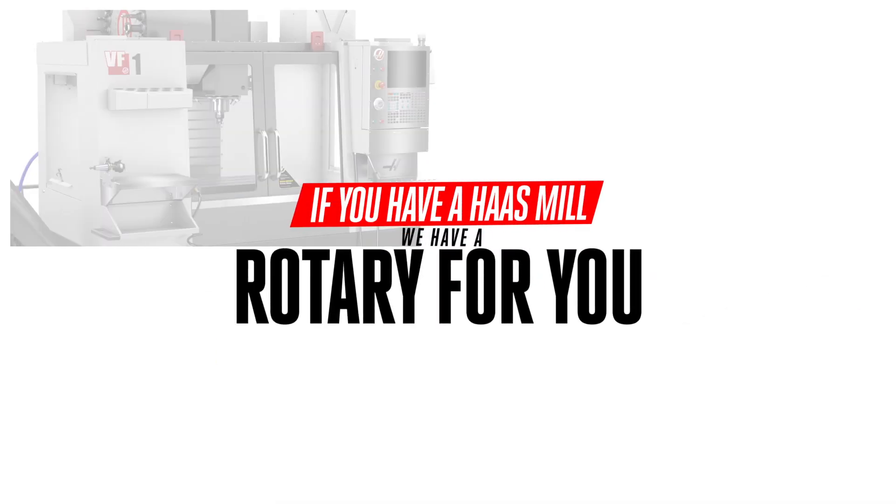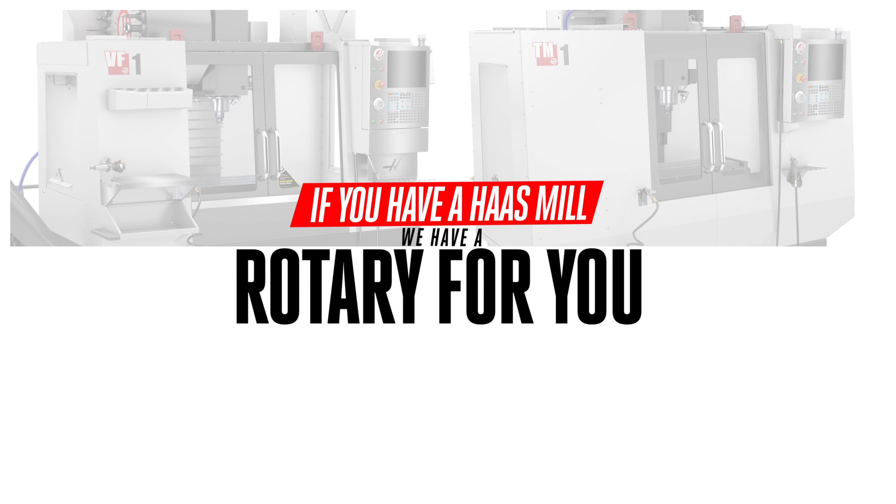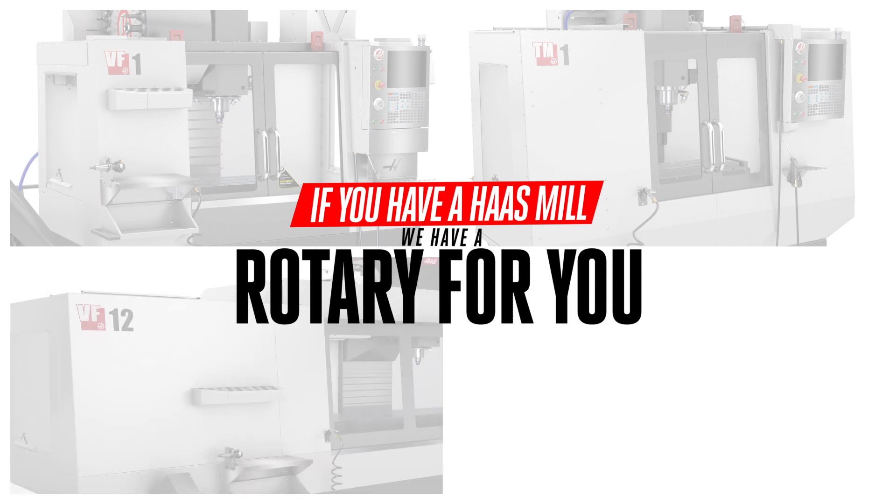If you have a Haas mill — and we're talking any machine, from our VF1 or TM1 all the way up to our huge VF12 or EC1600 — we have a rotary table that will fit and a way for that machine to get more kinds of work done.